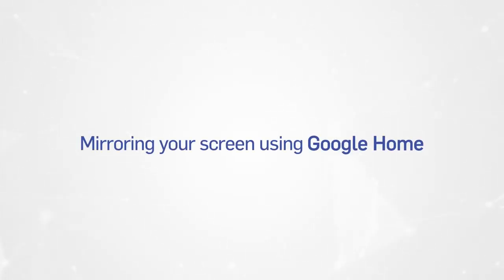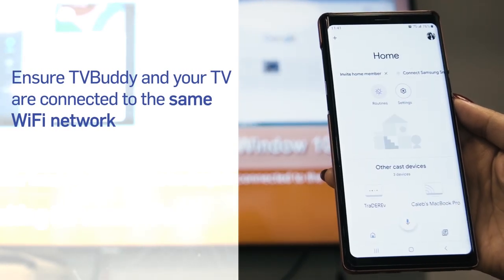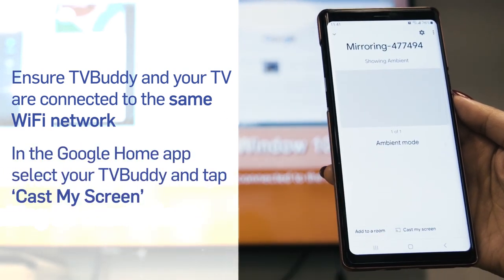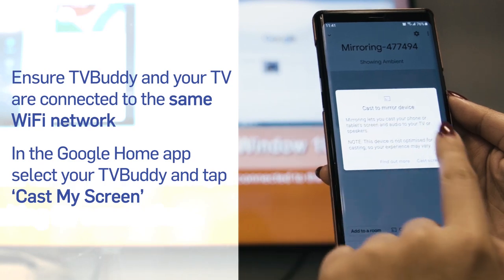Mirroring your screen using Google Home. To connect with your Google Home device, first ensure that your phone and your TV Buddy are connected to the same Wi-Fi network. Then, on your phone, open the Google Home app, select the Cast screen option and select your TV Buddy device from the list.